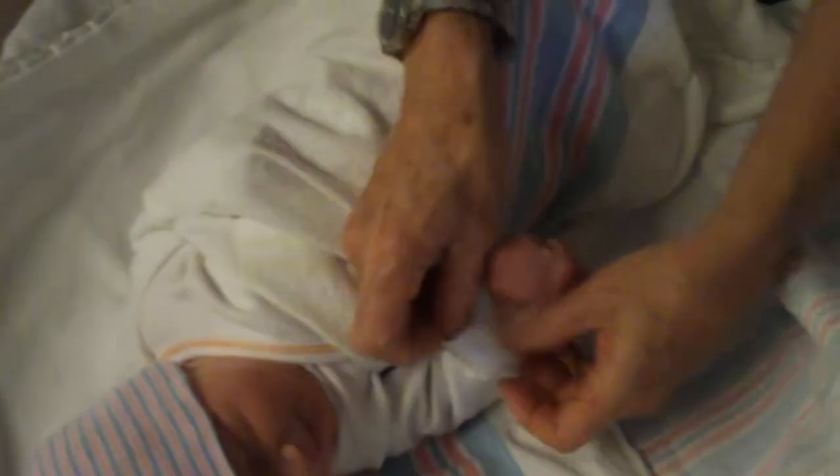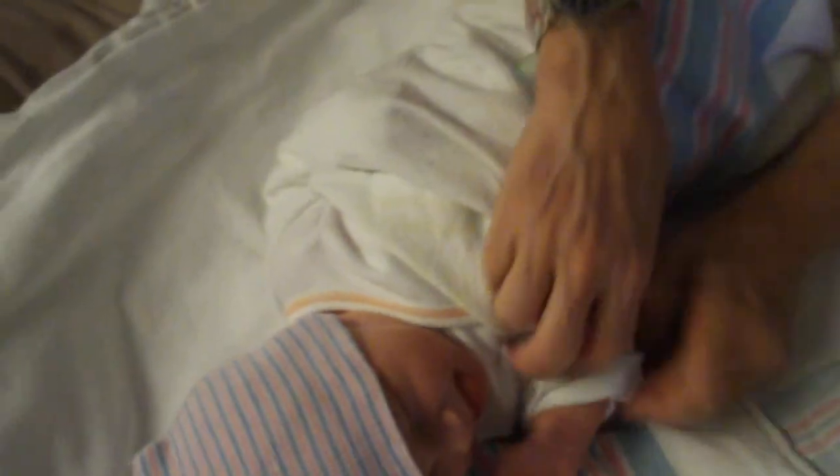I'm going to leave this hand out because, once again, if he can self-soothe himself, everybody's going to win. On this side, I've left that hand out, and once again you want to tightly, tightly wrap like that.